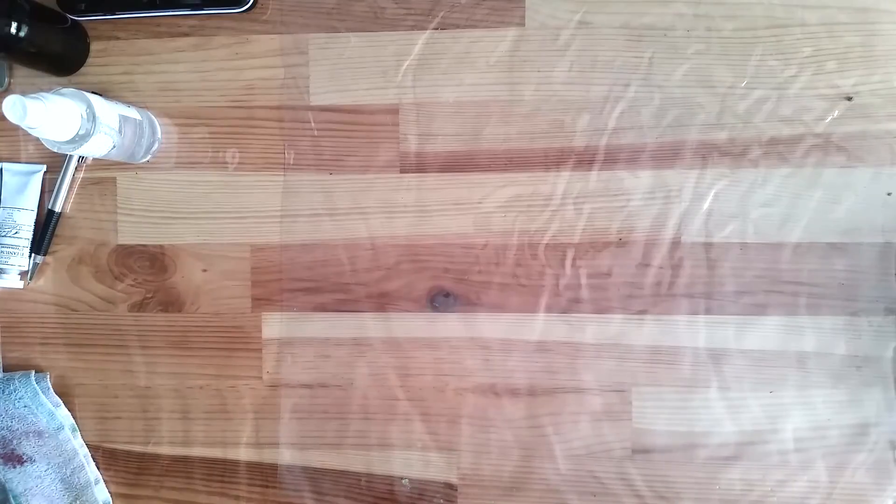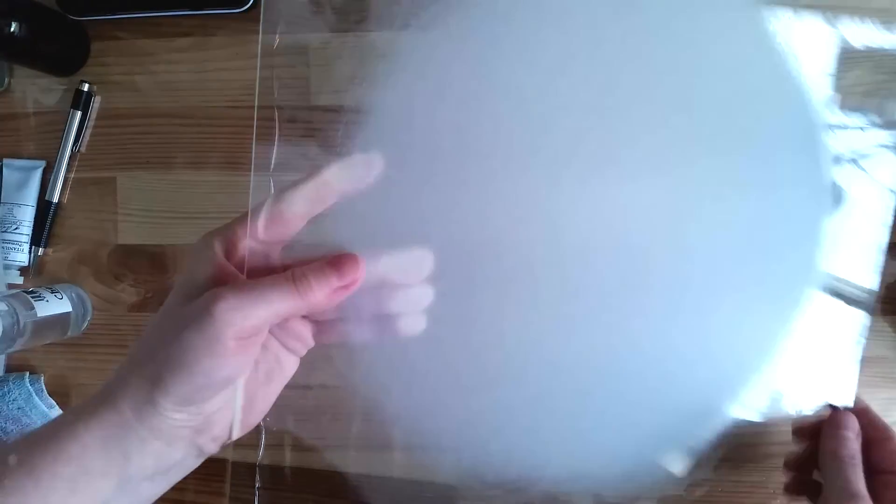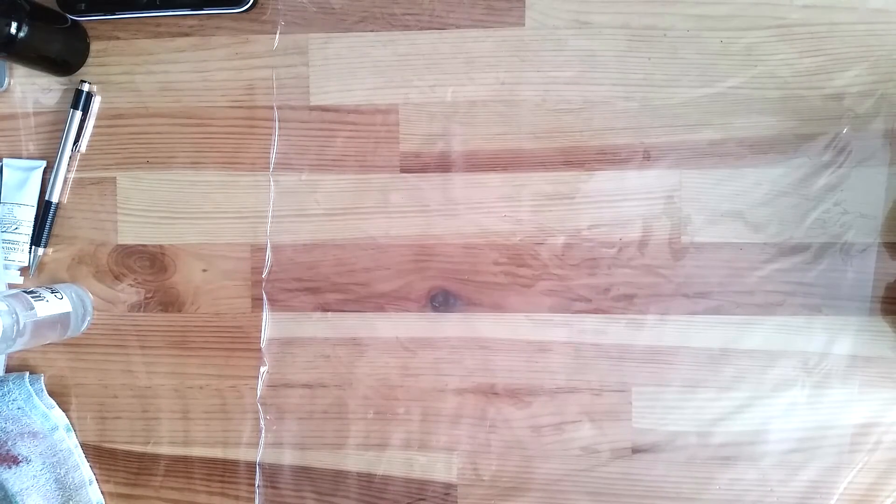Someone asked me about how noisy the process of grinding the paint can be. Glass on glass, with nothing in between, is not a very pleasant sound. But when there's a layer of paint, it doesn't make much of a sound — the paint makes the muller glide on the surface, so it's pretty much silent.